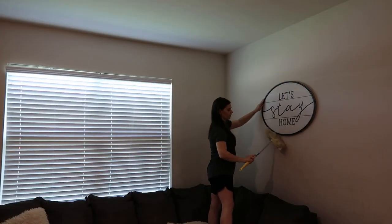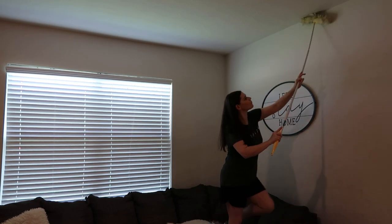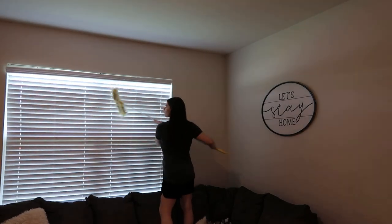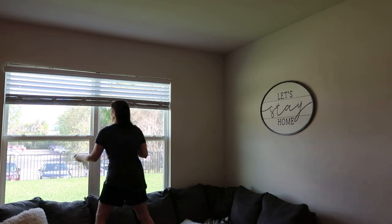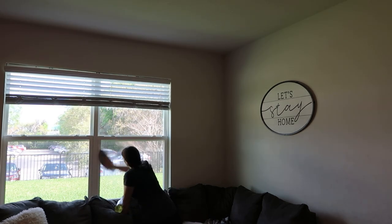Moving into the main living area, do the exact same thing: dust the walls, the corners, any artwork on your walls. Dust off the top of your blinds and the entire set of blinds, both sides. Clean your windows the same as before — favorite glass cleaner, get all the streaks, fingerprints, dog snot, whatever is on these windows. Open them up and clean the outside if you can.